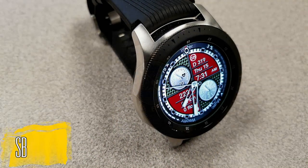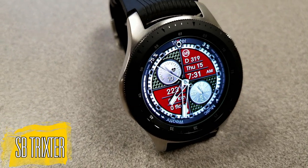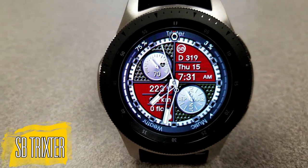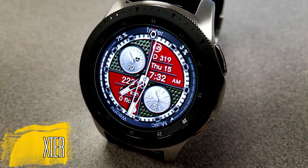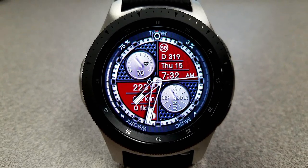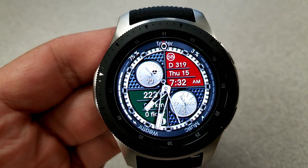First up is a hybrid watch face — as you can see, both the digital and analog time are shown, and you also have the option of showing that digital time in a 12 or 24-hour format. I am really digging the design and layout of this one. The mix of those dials and quartered sections gives the face a really balanced, organized, and definitely visually appealing look.